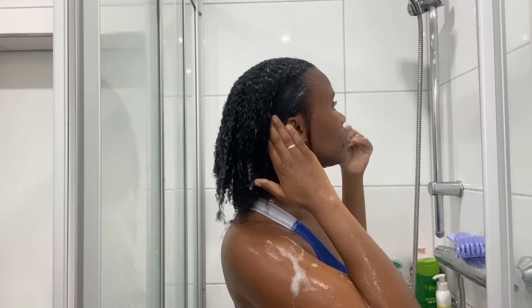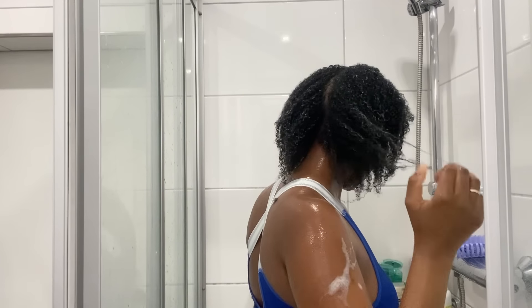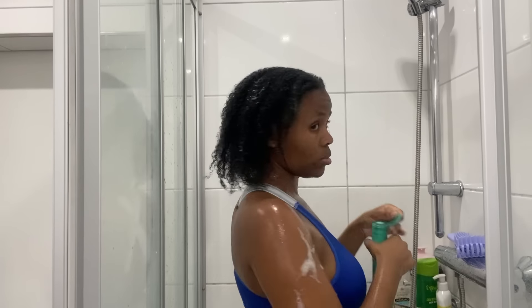That right there is the conditioner that I use. I apply it on my hair and try to leave it on for at least two to three minutes, massaging my hair after applying it as you can see. Because my hair is afro, I try to section it into at least two to four sections so that I can apply the product everywhere.